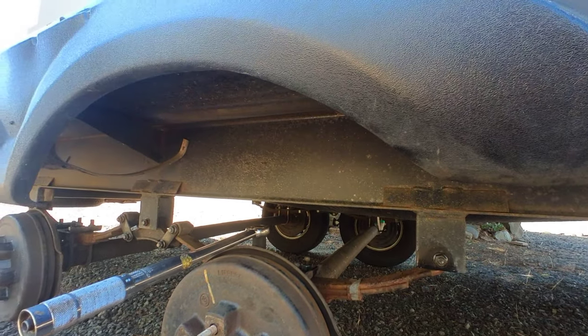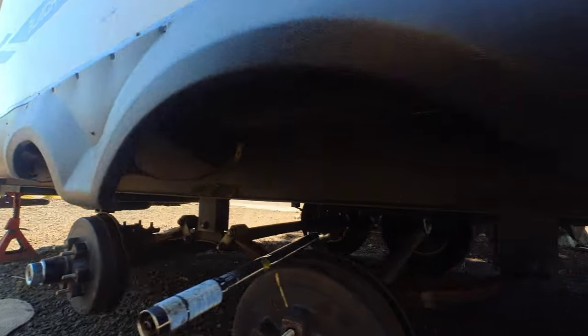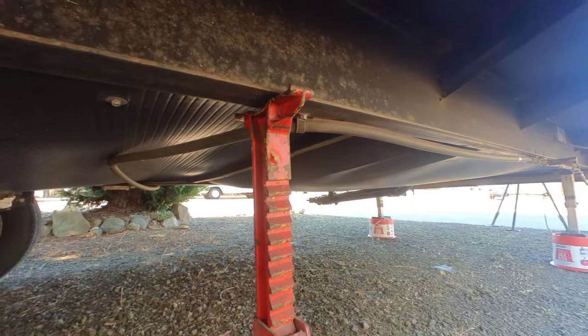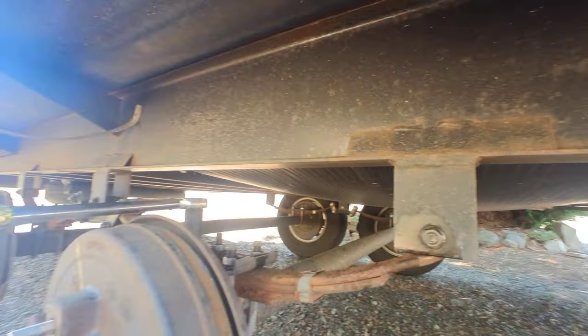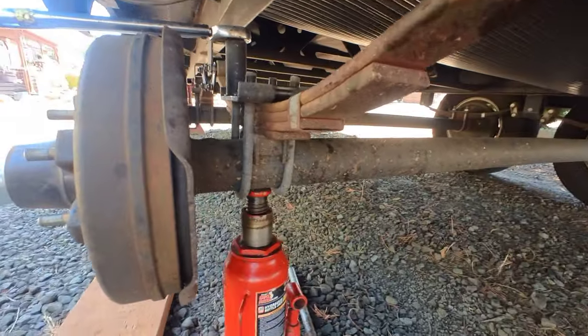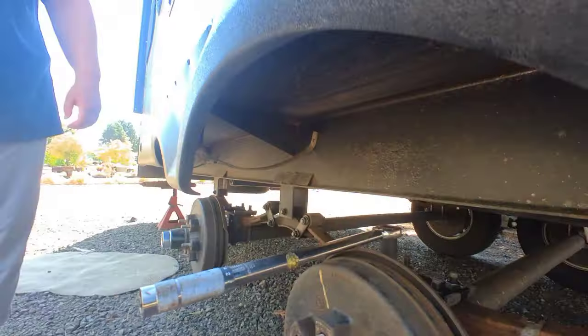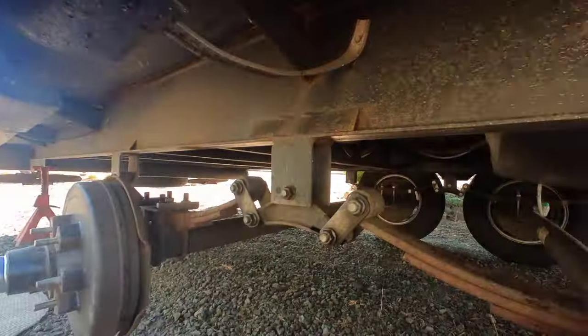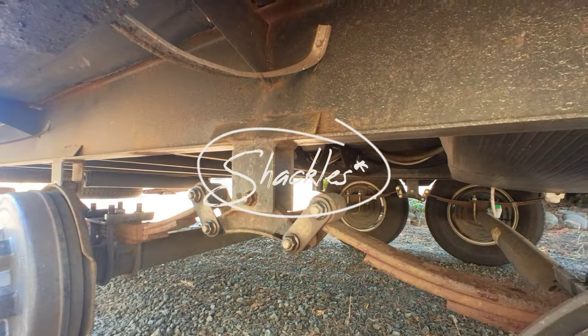First thing you've got to do is get your tires broke loose. Then I used some jack stands. You want to make sure when you're jacking your fifth wheel or any trailer up, you jack from the frame. Never jack from the axle. I have the axle supported by a bobble jack. I'm going to go ahead and break these things loose. I have some new straps coming as well — they're not here for today's video, so you'll have to see that later on.